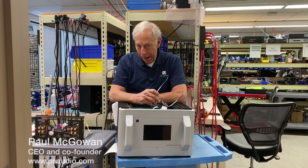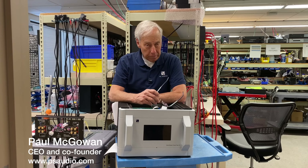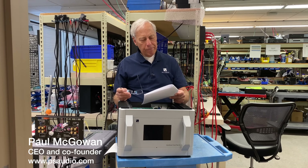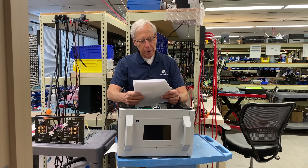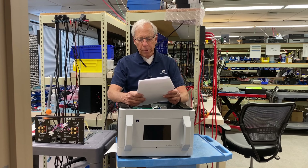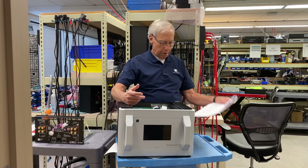Replacing electrolytic capacitors with film caps. This subject comes to us from Scott in Australia. Scott writes: Hey Paul, I'm going to be replacing the electrolytic capacitors in my speaker crossover with film caps. Because they have lower ESR, will I need to add an appropriate value series resistor to compensate for the lower ESR?